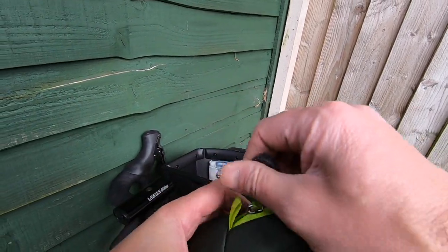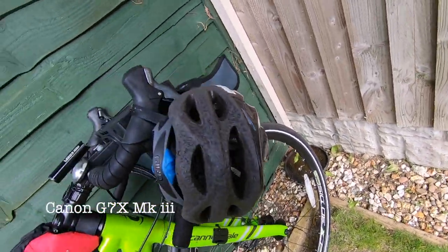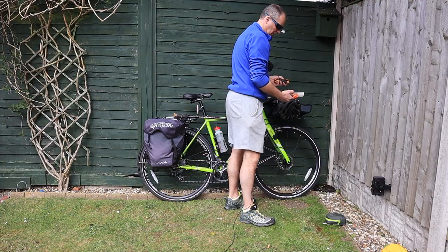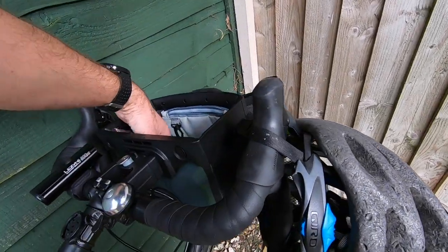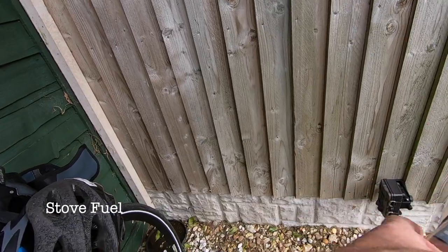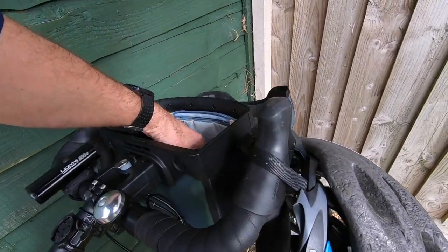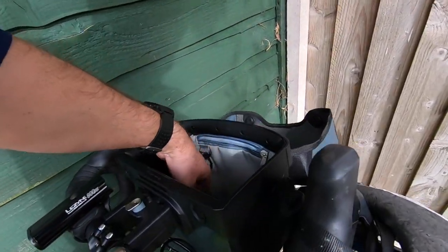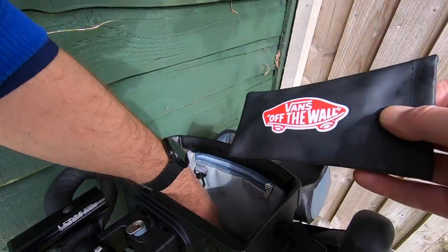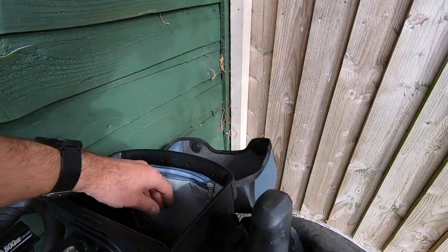I've got my Canon G7X in there which is ideal for this type of game. I've got my water filter and my bladder, the fuel for my stove. It's got a little first aid kit, just a cap. I've got my reading glasses in there and I've also got my CETA Summit titanium spoon.